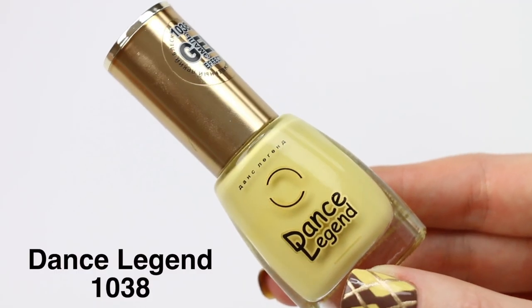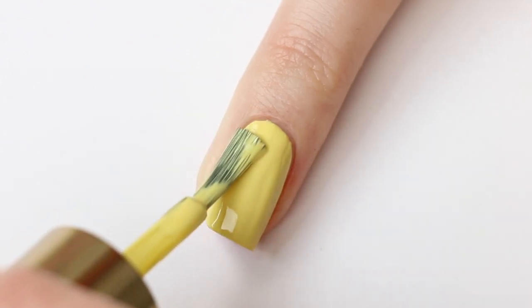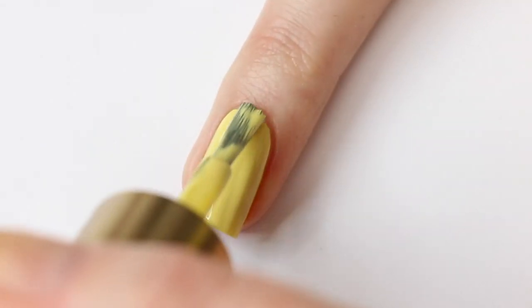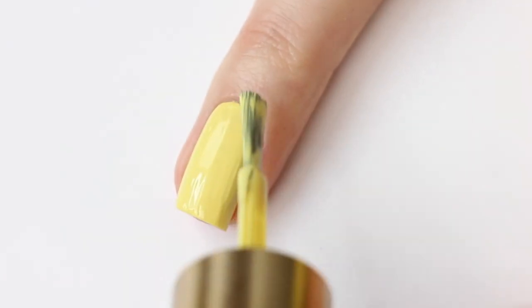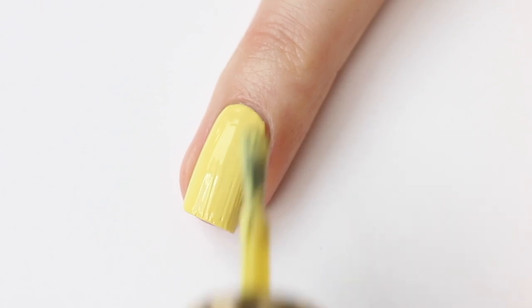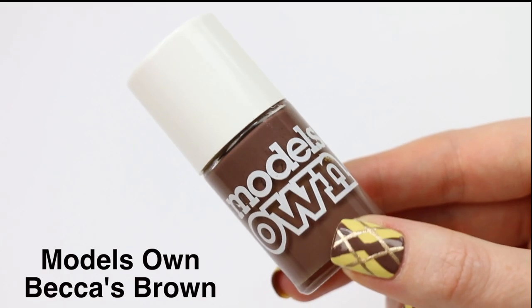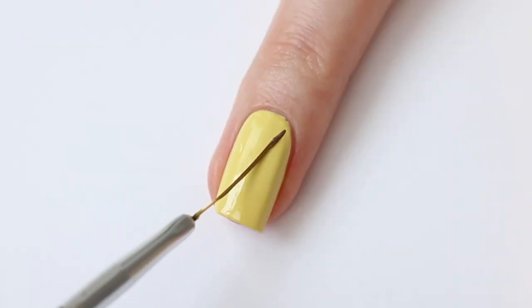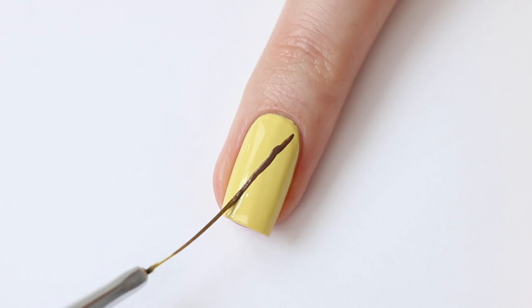First, I'm starting with this color from Dance Legend as my base. Now I'm using Models Own Becca's Brown and I'm starting to make the line where I want the sections to go, and then I'm going to color them in.